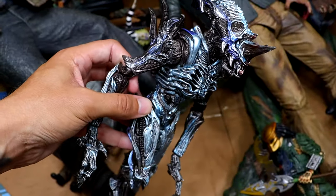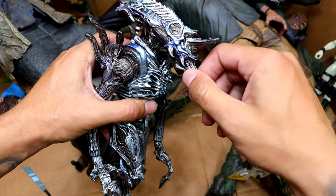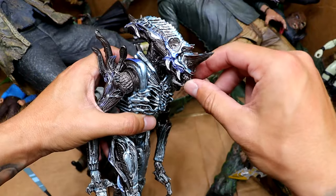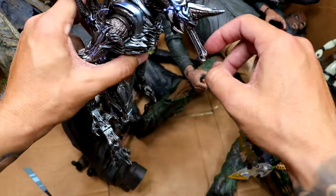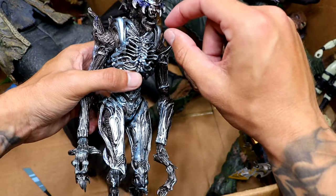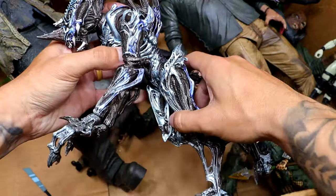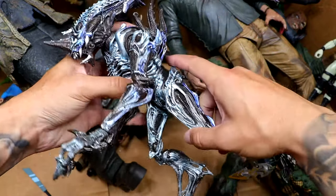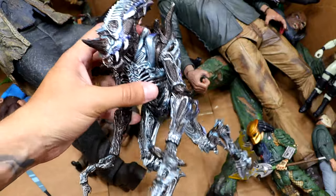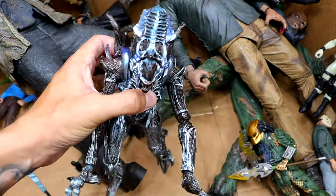We also have an Alien right here — I have no idea which alien this is — but this figure is so cool because it even has the smaller inner mouth that comes out of the face. So you have the giant head and then the tiny tongue mouth head that comes out, which is crazy. The skeleton and all the different details on this figure are kind of crazy. The paint apps are really cool. It's just a really cool figure.